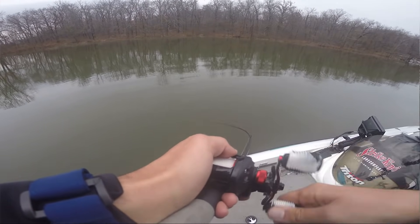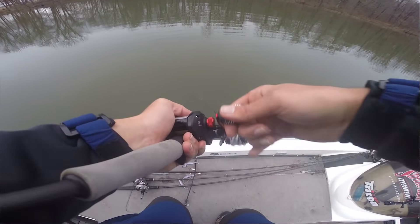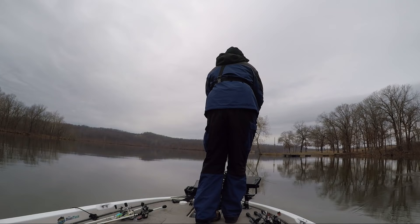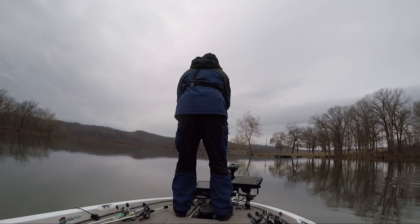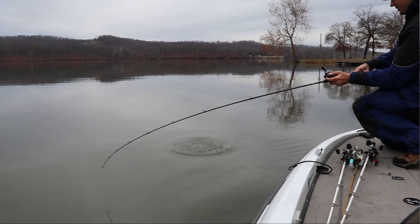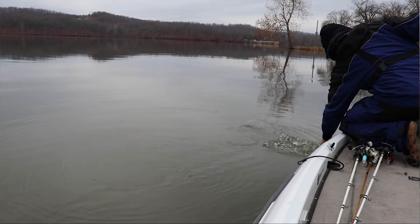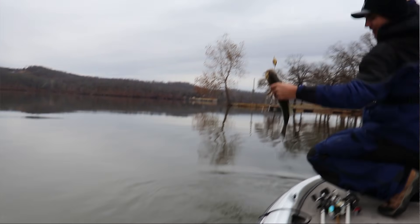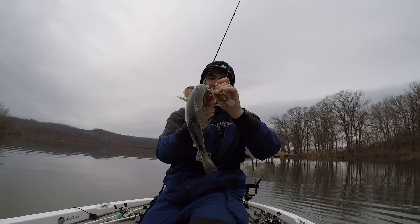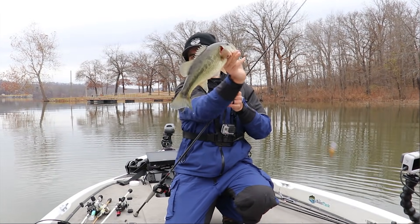Got another one — good one off this exact same rocky spot. Feels like a little bit better fish. Nice one. I love finding these hidden areas that other guys won't be fishing and throwing a crankbait on them. These guys are just barely nipping it today. There we go — nice fish right there on the crankbait. Solid fish, exactly what I'm looking for. Beauty right there — nice chunky fish.